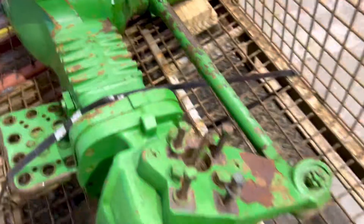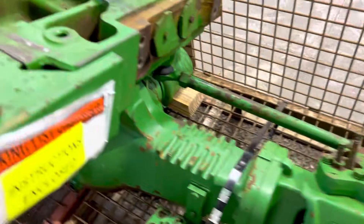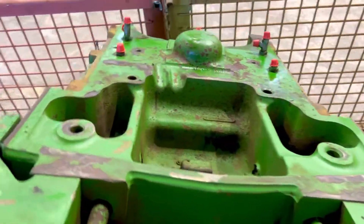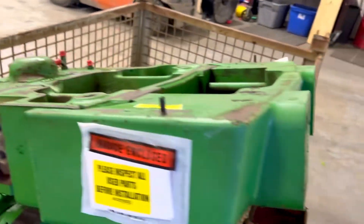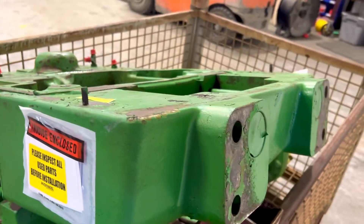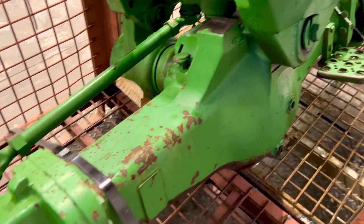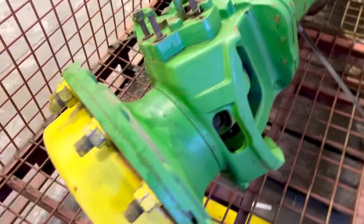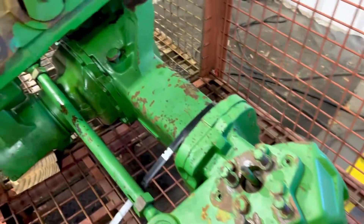This is a complete front axle support and steering motor. The dust cap is not required — it just happened to be on it. This is a good used takeoff, and we also do these as rebuilds.